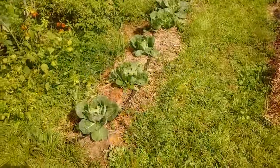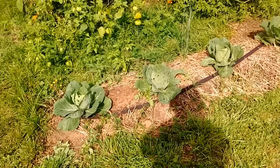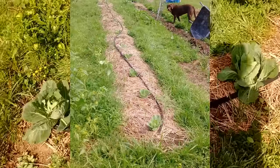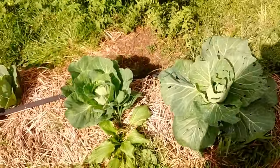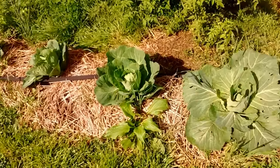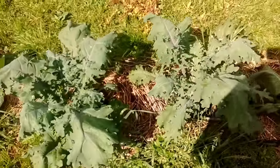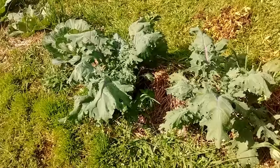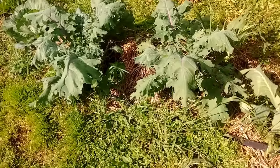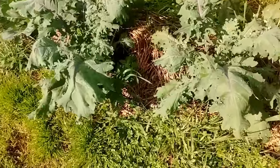Now we come to my second planting of brassicas. I bought these plants because I was not able to start them from seed — if I had planned better I would have. I bought a six-pack which turned out to be seven cabbages. This was in June but I did not plant them until August. They were tiny little things and then as soon as I planted them they kind of exploded. I'm going to have a second batch of cabbages, which I'm really excited about. I did start the kale from seed — started it in February — but didn't plant it until June.